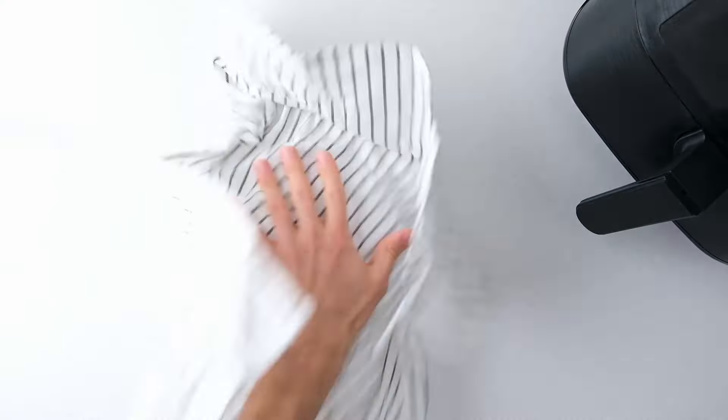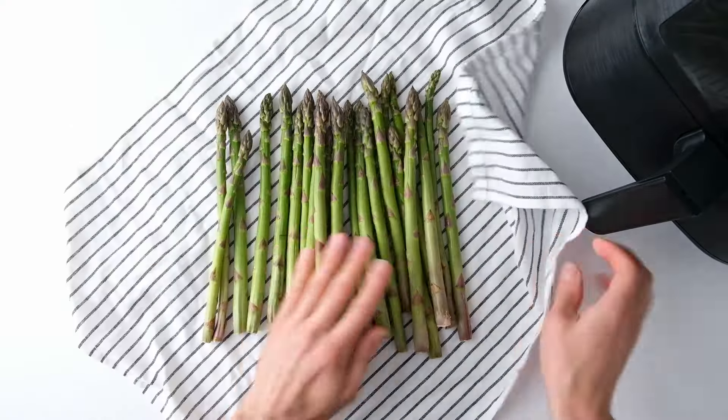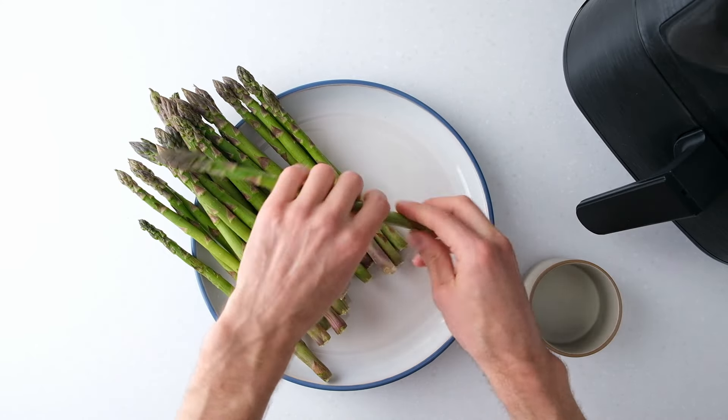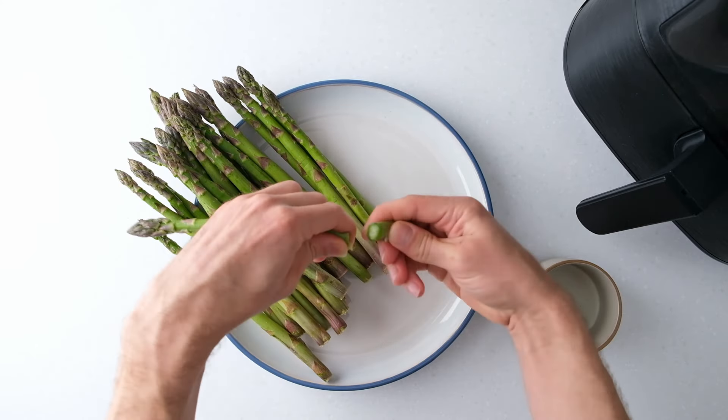First, rinse and dry the asparagus, then snap off the ends. Where the spear naturally breaks is usually where the best texture begins. You can also trim the ends with a knife if you prefer.